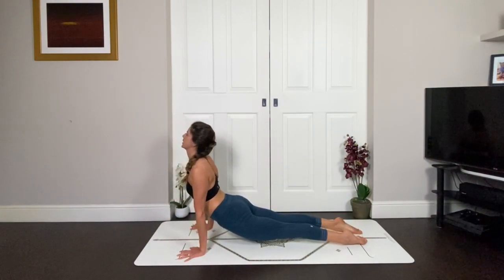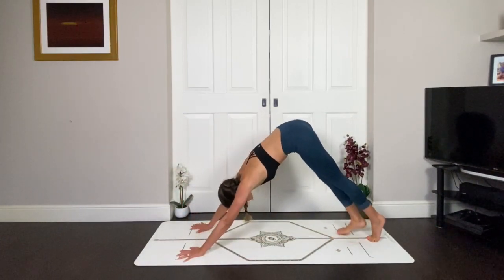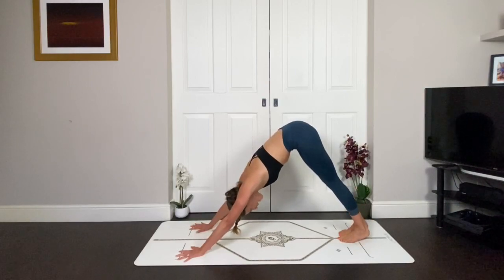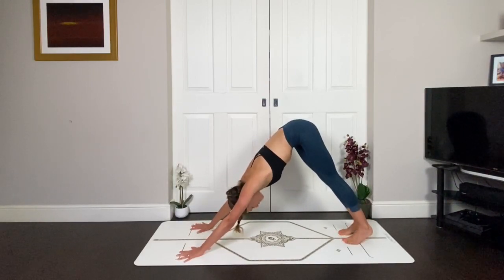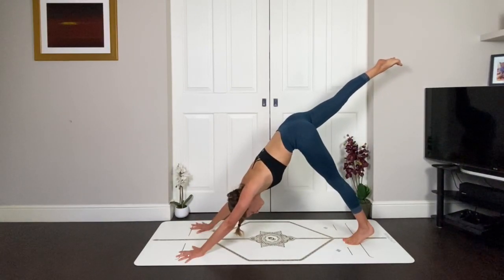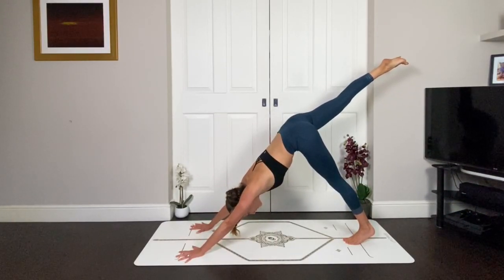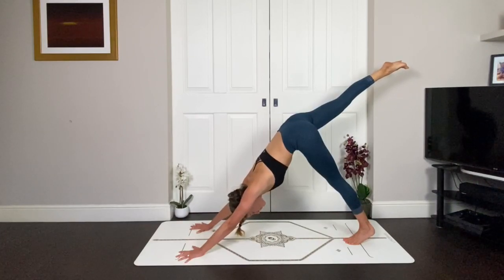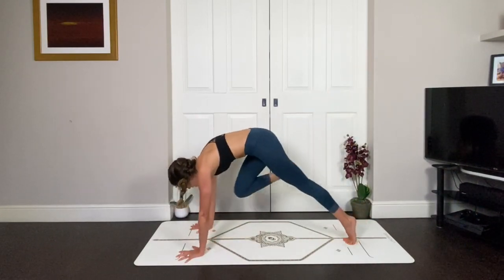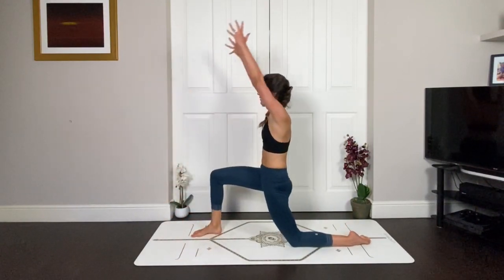Inhale, breathe the chest open. Exhale, hips to the sky. Inhale — again, like I said at the beginning, bring your brain into that right glute. Lift your right leg high. You can point the foot or flex the foot. Think about that neutral pelvis — it's not wrong to open the hip, but that's just not what we're doing here. You're keeping it nice and neutral. Draw the ribs in. Exhale, step your foot to the front of the mat. Come onto the back knee. Inhale, lifting up — low lunge.